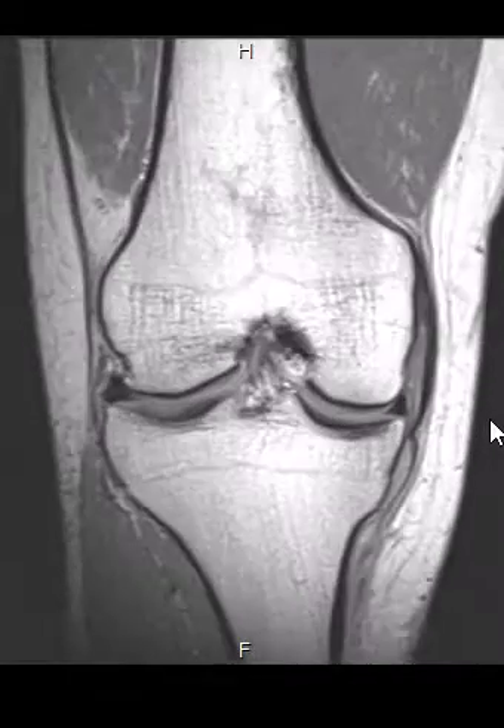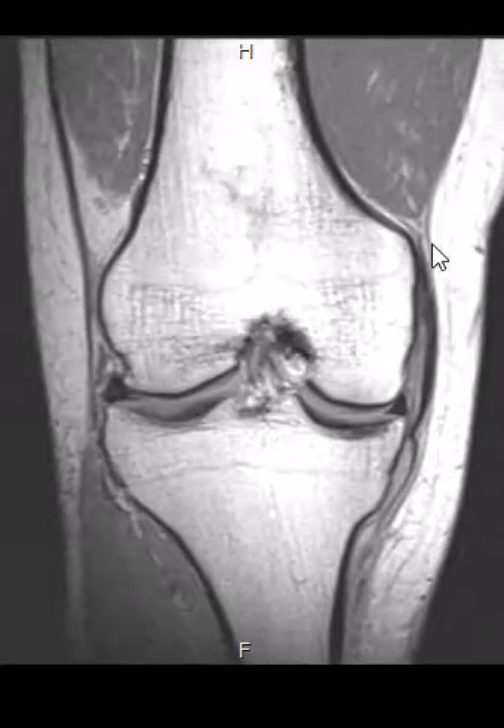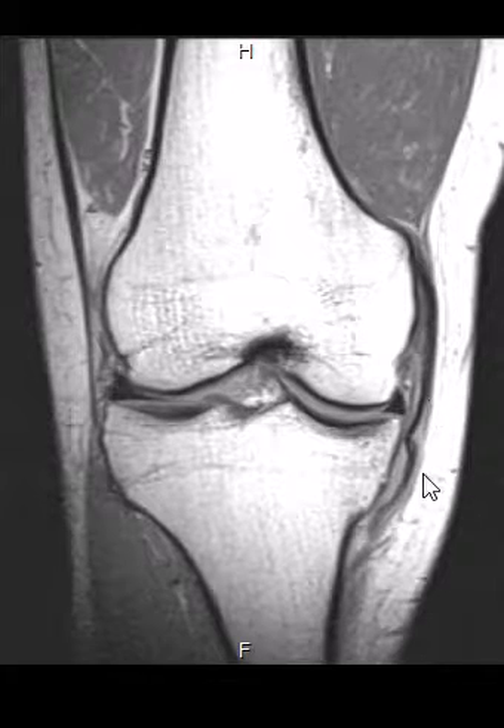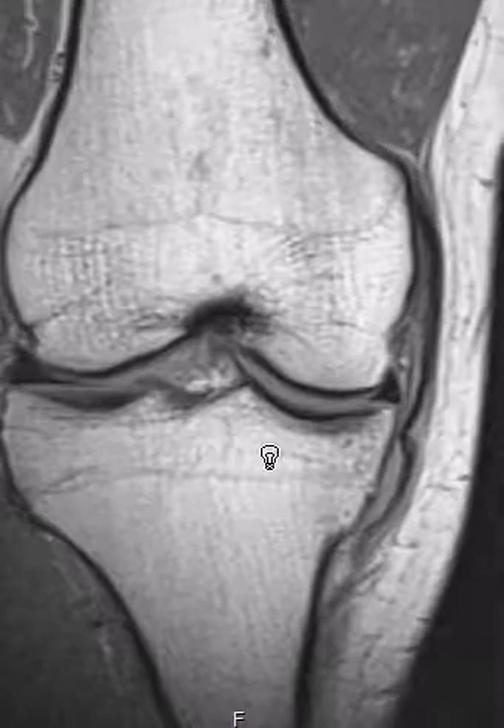On the medial side, we have the medial collateral ligament as a single structure. The MCL, or medial collateral ligament, has thick outer fibers and thin inner capsular fibers. I'm going to zoom in on this.